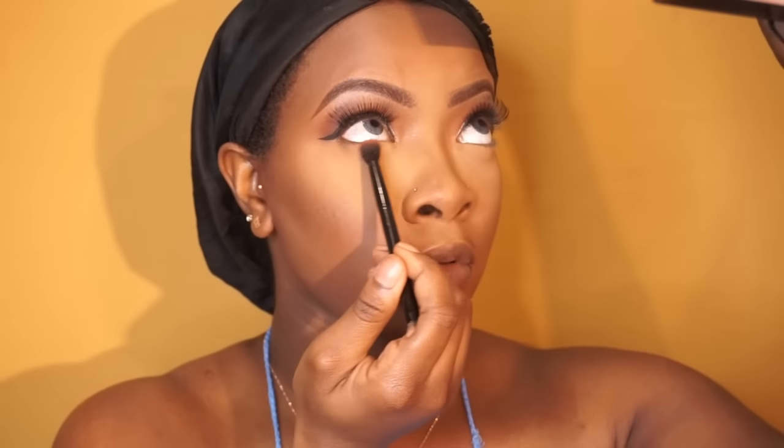Now I'm going to set my whole face with my Black Opal Deluxe Finishing Powder. This powder is amazing — I absolutely love it. It gives your face such a flawless, seamless finish. It's so pretty. Now I'm going to go in under my eyes with the color Real Gar. This is a color I use as my transition color and I'm going to put this right on my lower lid area.